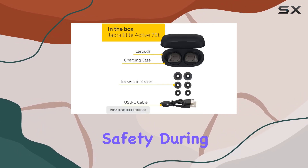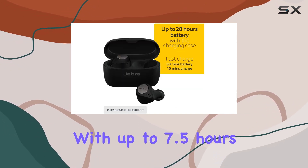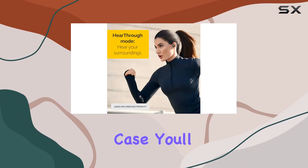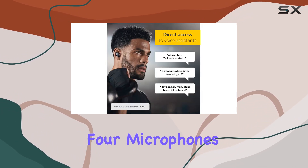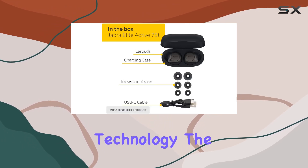Battery life is impressive, with up to 7.5 hours on a single charge and a total of 28 hours with the charging case. You'll likely need a recharge before these earbuds do.